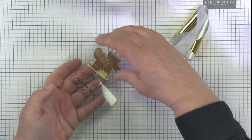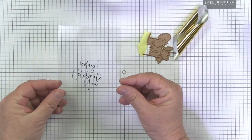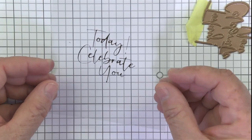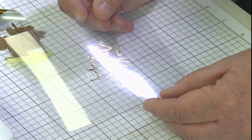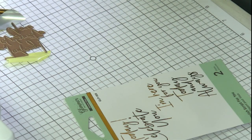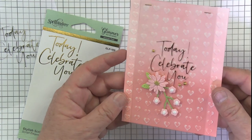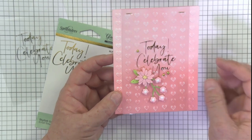Look how gorgeous — so much fun. I'm hoping that the video can capture it without being too blurry. It kind of shines right there. So I'm going to set that aside and bring in my finished project, because really that's what it's all about. You can see with the cardstock it shows a little bit better — we've got Today Celebrate You on that gorgeous acetate.